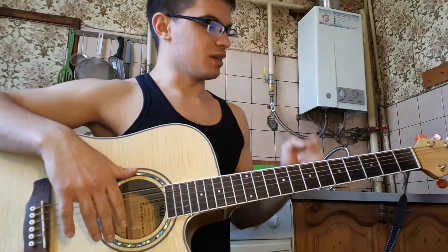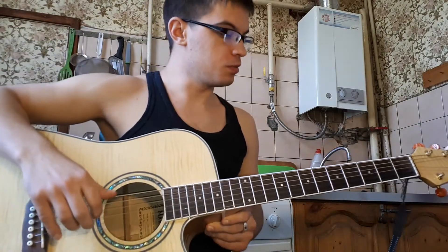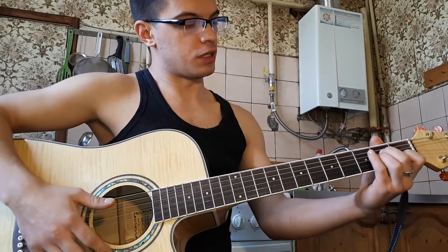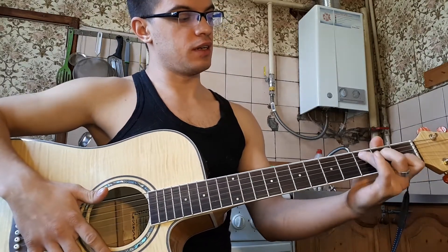Hello everyone! Let's try this song. Итак, аккордов всего четыре: A, D, C и E.